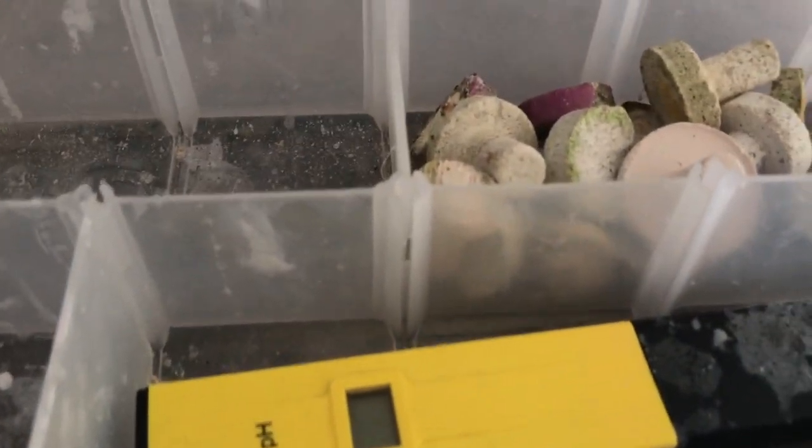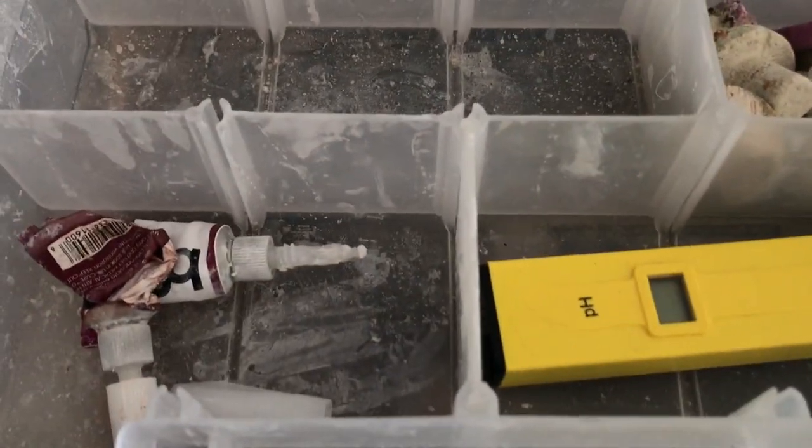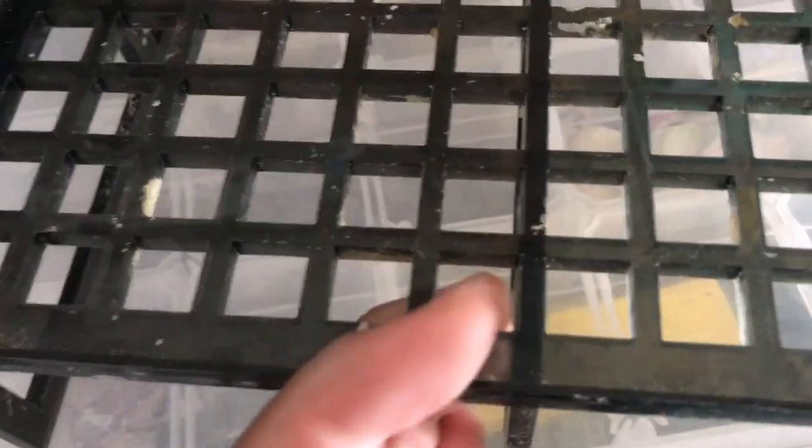I also picked up a frag rack — a bigger frag rack. I really didn't need it but I went ahead and helped my buddy out. I still got some black egg crate laying around and I'm gonna use that with this and just grow it out in the 40 breeder.